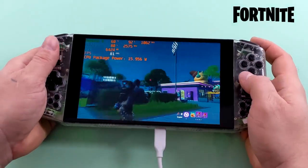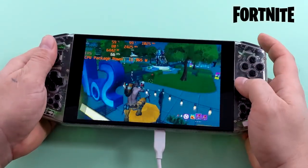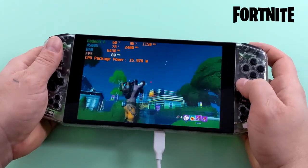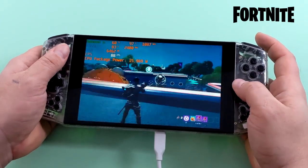Here's Fortnite on medium settings with 100% resolution scale. On average I was getting 77 FPS out of this one — it's definitely playable on this handheld device. There's a chance we could take a lot of these settings up to high, lock it at 60, and play it that way.